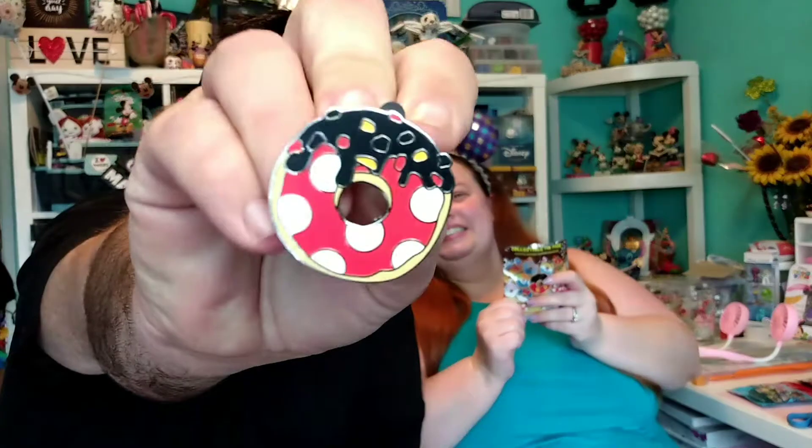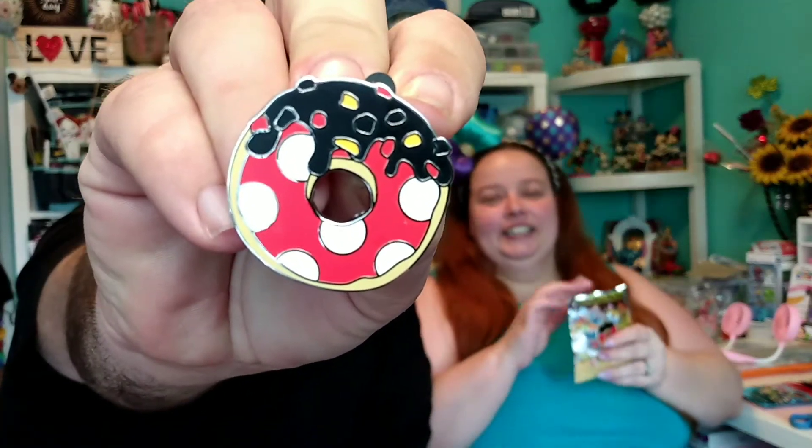Oh. Another Mickey. I guess I could take them to Disney and trade them. Well, that's kind of the idea. We've done the pin trading, but we're always afraid that we're going to get like a fake pin or something, because they do a lot. There's a lot of fakes out there. And we spend a good amount of money on the real ones, so we don't want to end up with the fake ones.